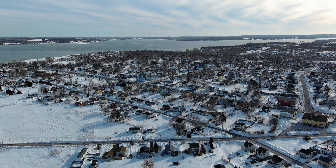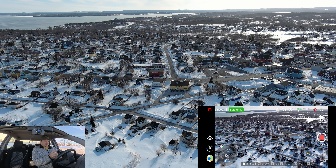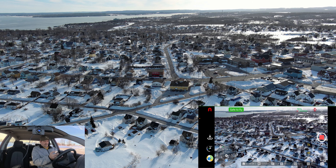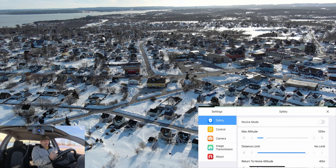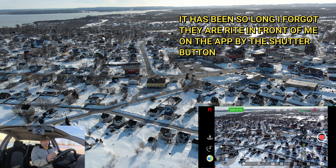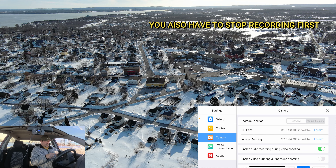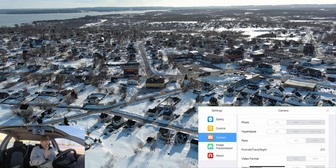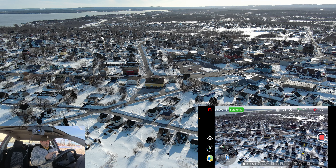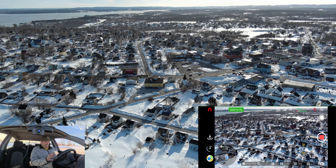Snap another one. One thing I haven't checked is panoramas — can we do a pano on this? Let's look at the camera options. Yes, we can do panels — but how do we do them? It's been so long, I don't remember how to use this app.